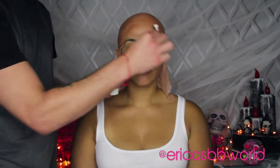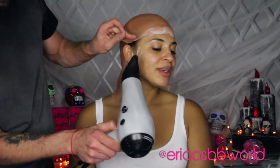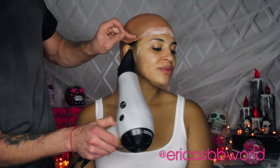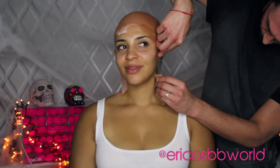Next, you're going to be using Pros-Aid, which is an adhesive. Use a Q-tip to line your forehead and the sides of your face so that the bald cap can stick. Using a blow dryer makes the Pros-Aid tacky and will allow the bald cap to really stay on.